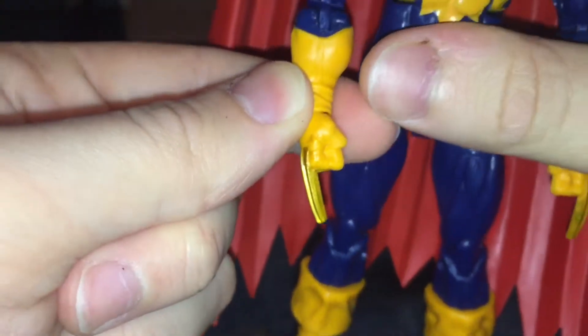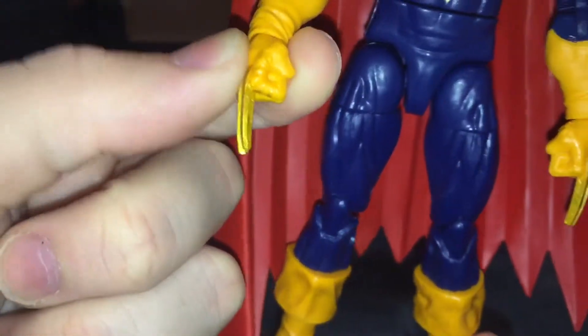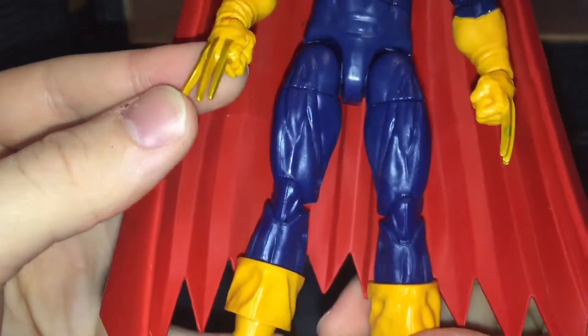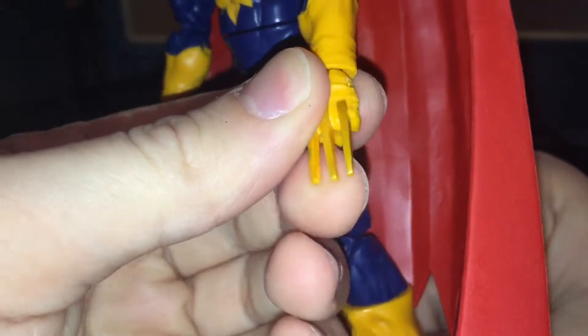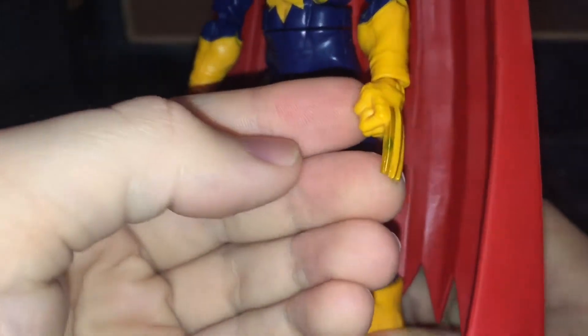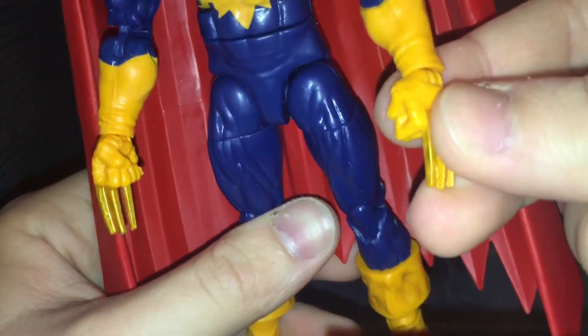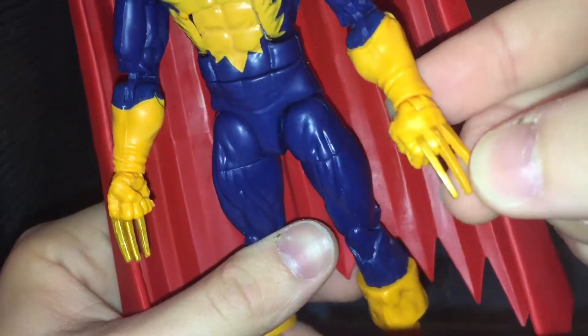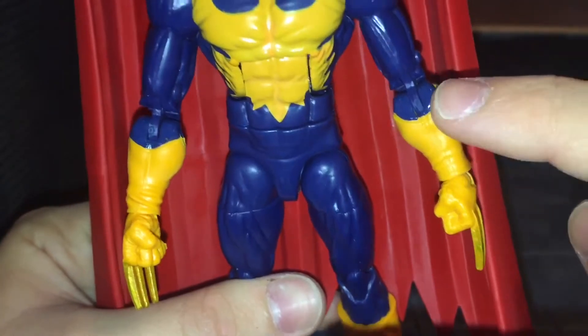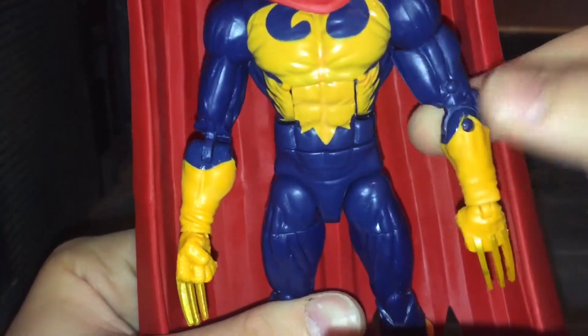Looking at his claws, they didn't paint them well either because they're done in gold and the gold is all over his hand. On these claws, they're not painted the best. At least the inside of his claws are painted on his right hand, but on his left hand the paint is virtually non-existent, and that really sucks. The gold is just really spotty, and there's a spot of green right here — I don't even know what that's from because there's no green on this figure. They could have definitely painted his left hand a lot better. I think this forearm piece might be new, because it's not from the Bucky Cap body mold.